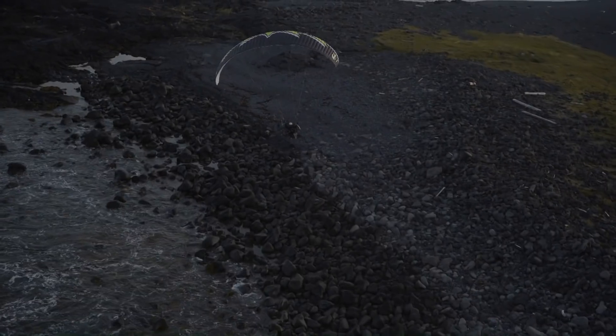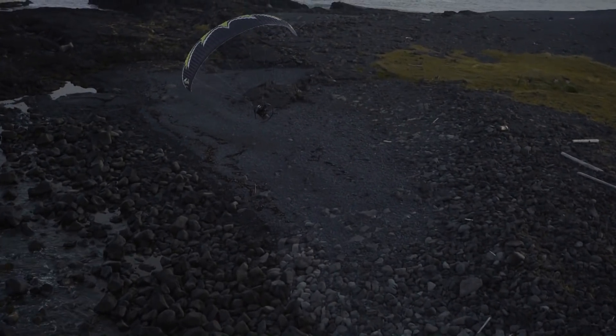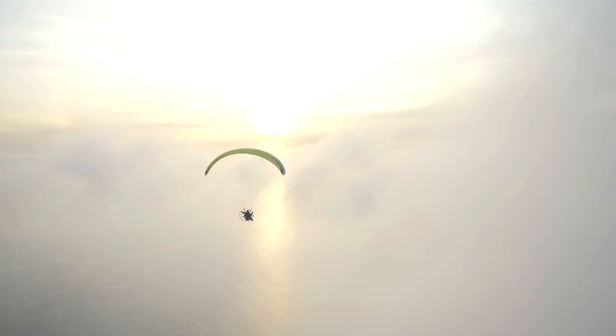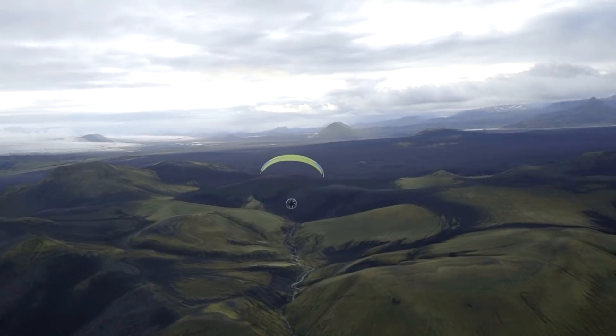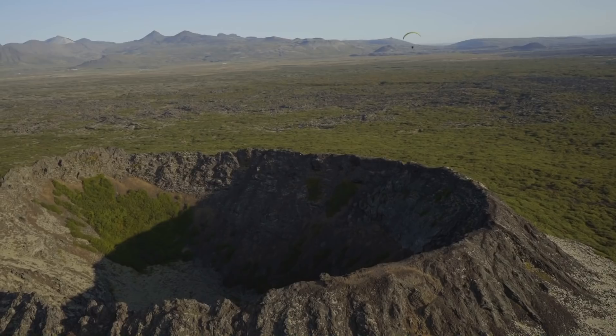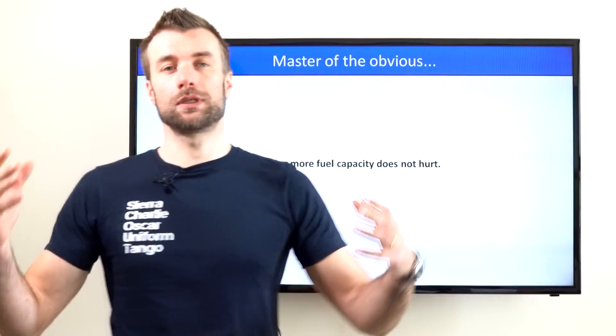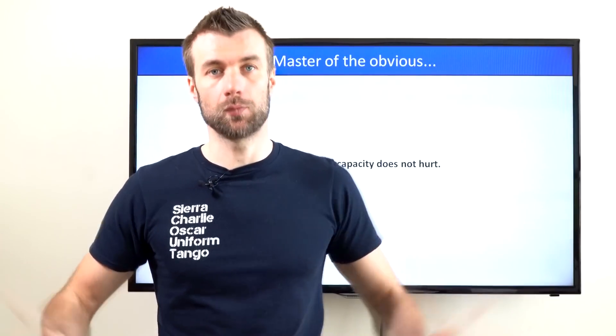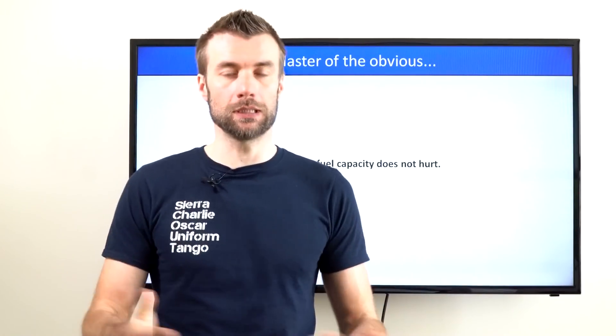So the only flying style where you really need fuel capacity is cross-country cruising. Obviously having more fuel capacity doesn't hurt, because you just don't fill it all the way up to the cap if you don't need it.